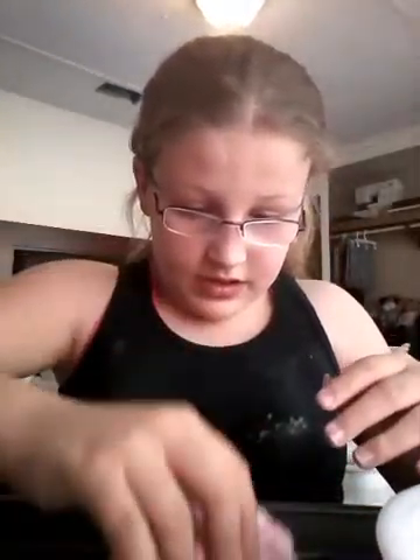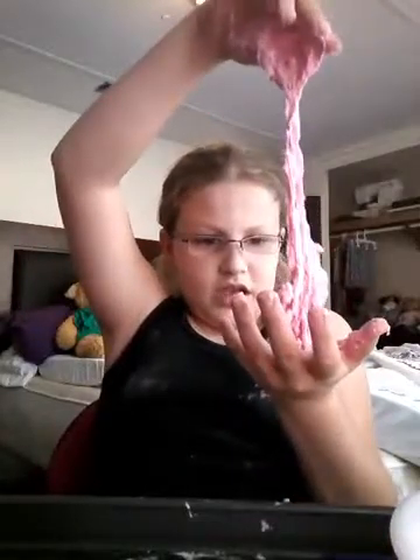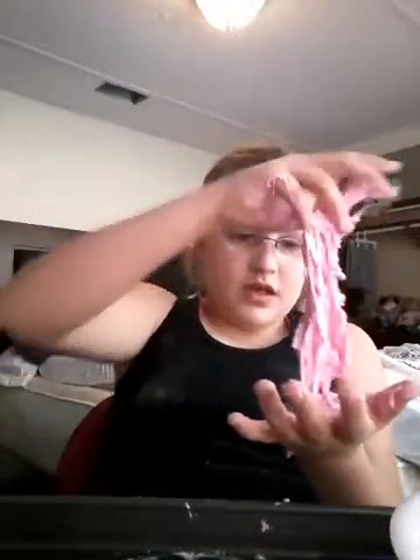I'm gonna mix up the regular mixture. You can see that it's really flowery but it may look really dry — it's actually really, really wet, and it will get your hands dirty. So make sure you wash your hands. This is why I told you to have a floured surface. It will start to dry and it won't get on your hands, and you could just take it off with your hands — so do not throw this away.